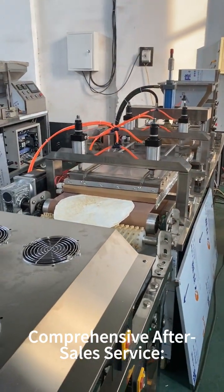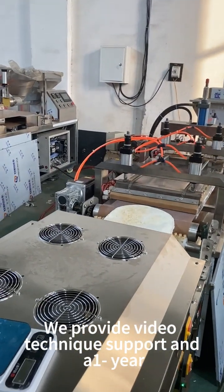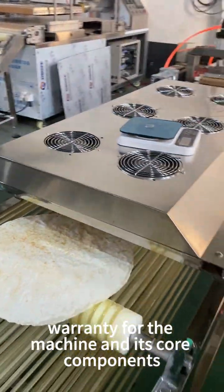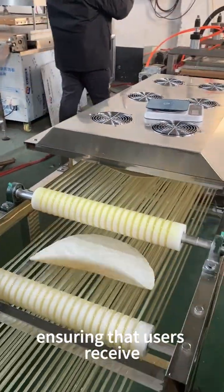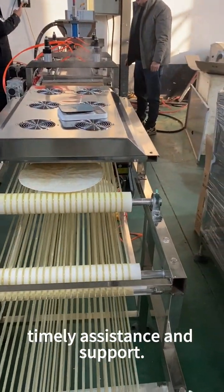Comprehensive After-sales Service: We provide video-technical support and a one-year warranty for the machine and its core components, ensuring that users receive timely assistance and support.